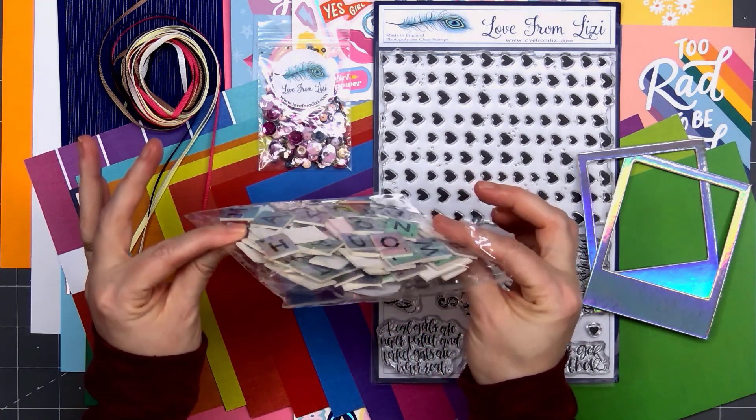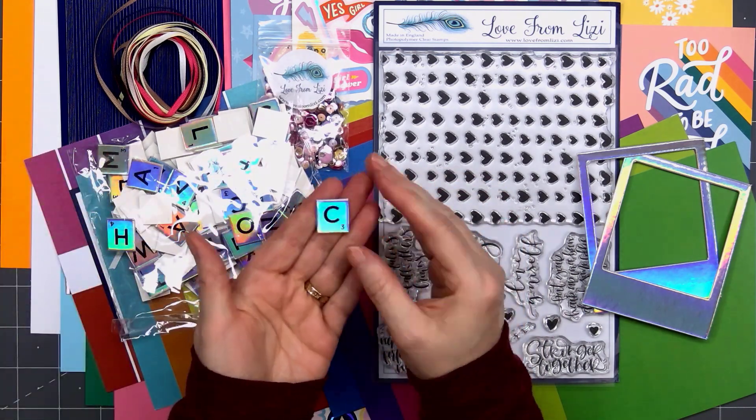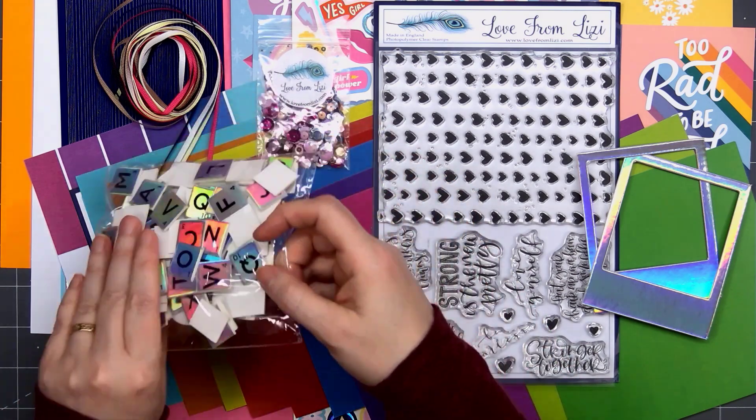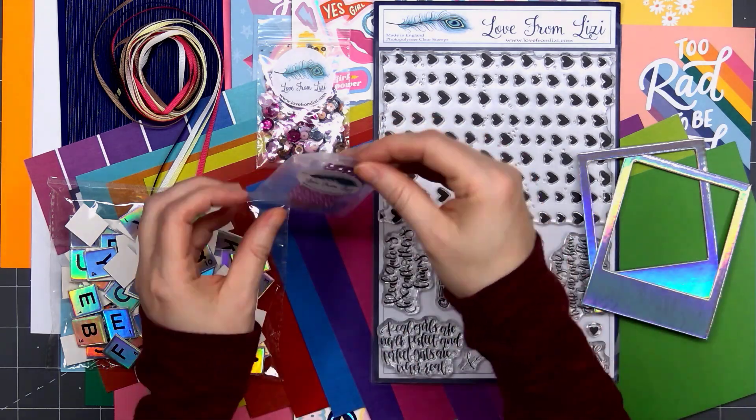There's a bag of holographic alphabet tiles, and it is a full bag. You can see there is a little bit of dimension, but it's not a lot. I love that beautiful holographic finish — it'll make a really pretty sentiment on a card or a project.